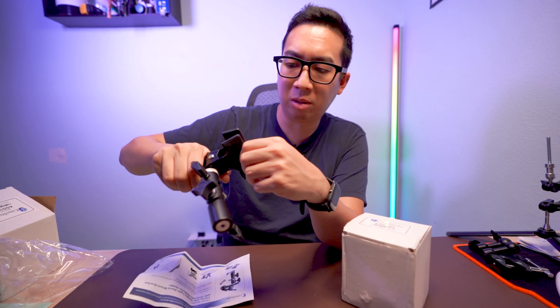Of course you can use it for an umbrella, and it comes with a little adapter as well if you need it on something like a tripod or another quarter inch thread. You can clamp something on top of it and be able to use it from there.